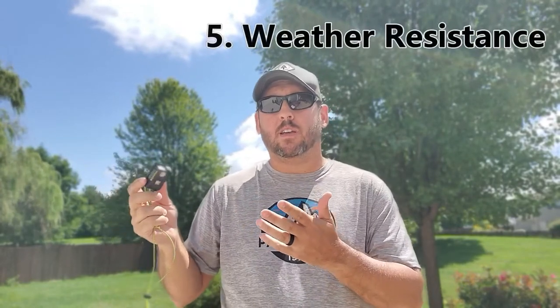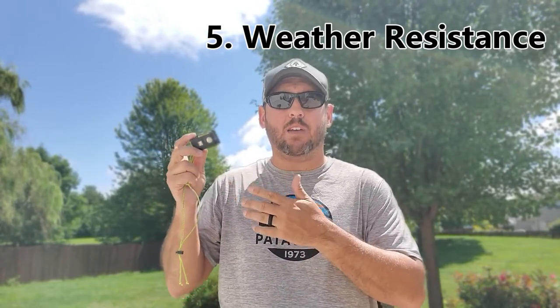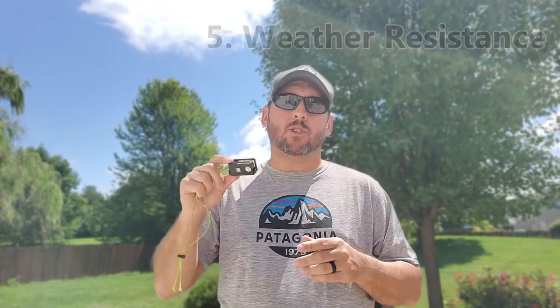The fifth reason is weather resistance. If you're going to be out in different climates and environments, it needs to function properly in all of them. This comes with an IP66 rating, which means it's very resistant to dust and water. It can handle being splashed or even a jet stream of water shot at it. It's not rated for submersion, but for rain showers and downpours, it provides enough protection to function perfectly through all of those environments.